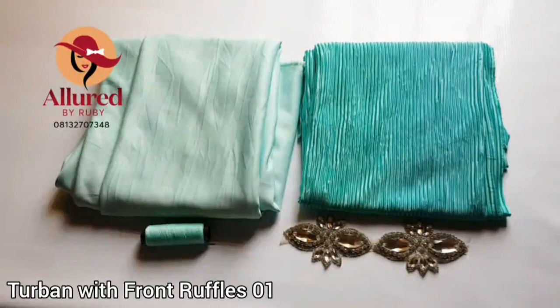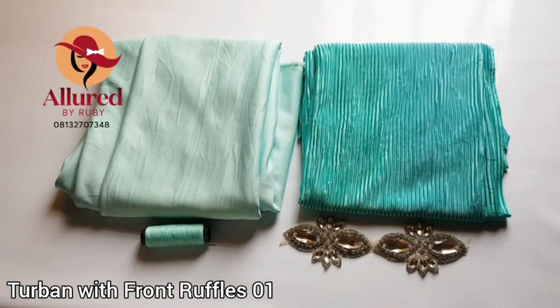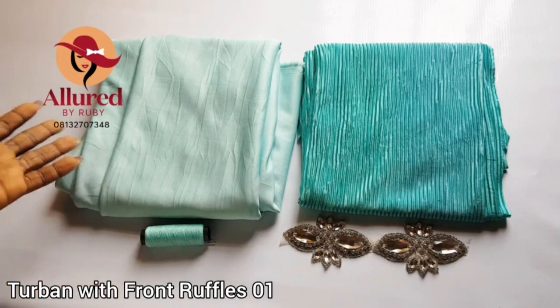Dear creatives, welcome to another interesting online tutorial. My name is Adjela from Allured by Ruby, and today I'm going to be teaching you how to make a beautiful top band with front ruffles. The beauty of this top band is the height of the ruffle in front, and I'll be showing you how to achieve that height — the ruffle in front has to be a little bit high depending on how you want it.